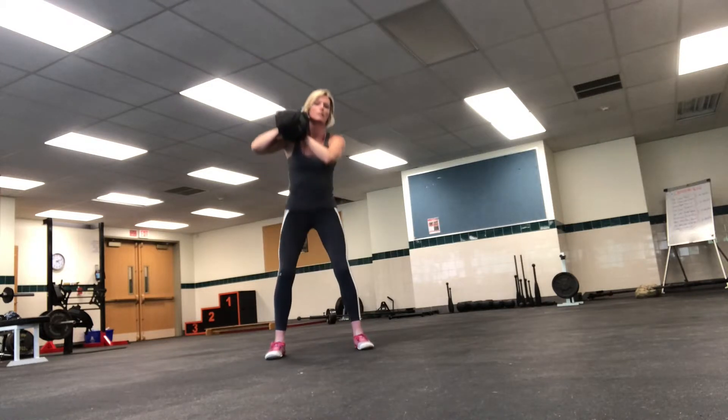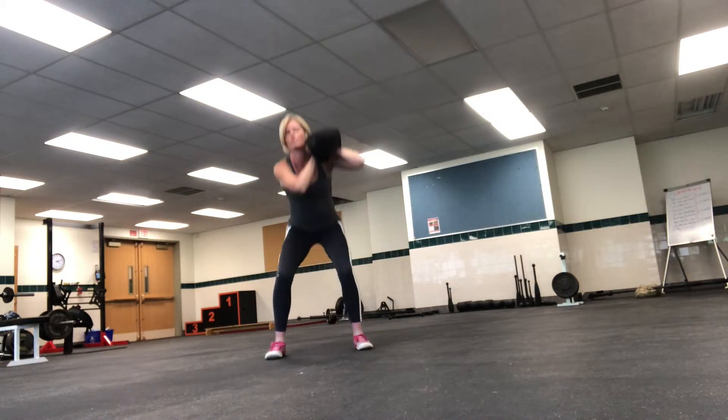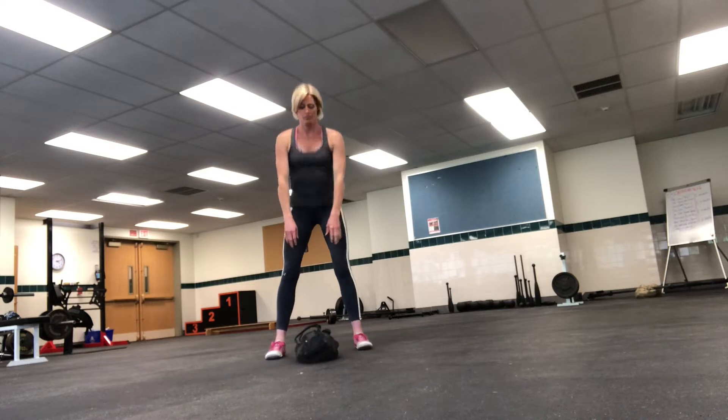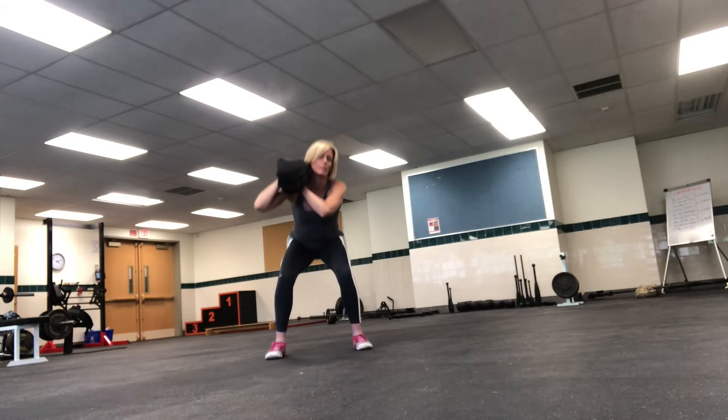Squat with it, up, then throw it down to the ground and repeat onto the opposite shoulder. This is a good cardio boost, great for the legs, back, shoulders, and general core movement.